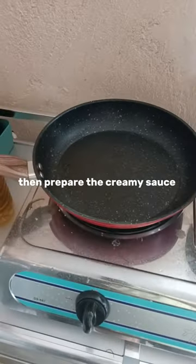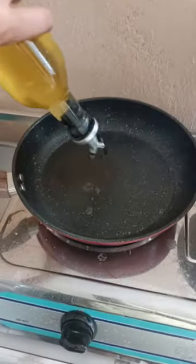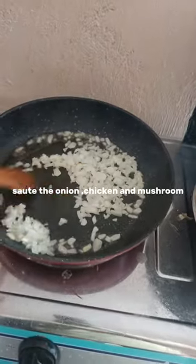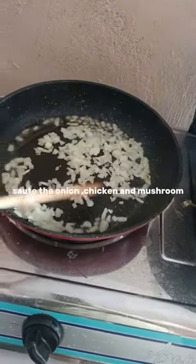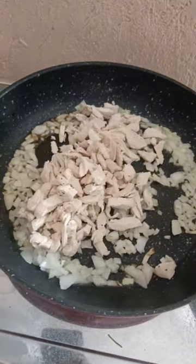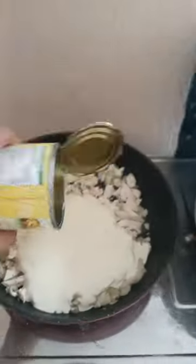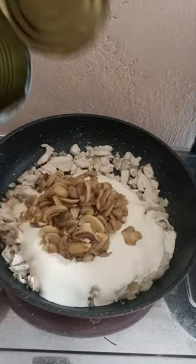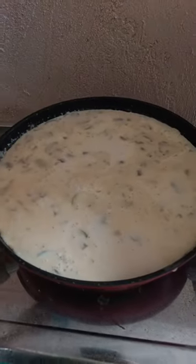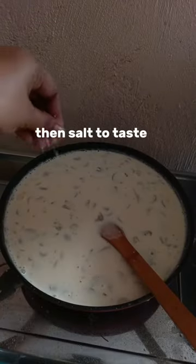Then prepare the creamy sauce. Sauté the onion, chicken, and mushroom. Add the cream and milk. I used chicken cube for seasoning, then salt to taste.